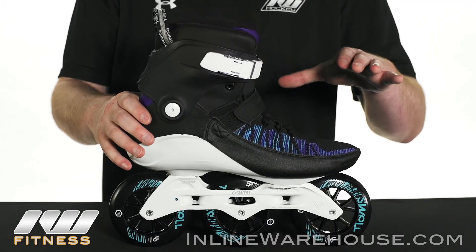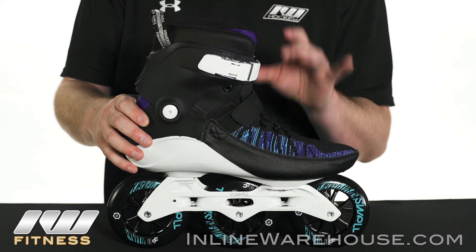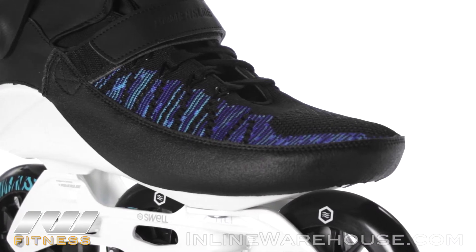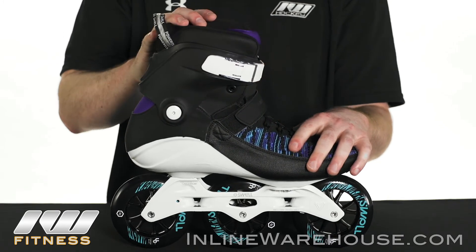In regard to the boot, it is going to be a soft boot using the Power Knit top from Powerslide. There are channels in these lacelets so as you tighten it, it closes the boot a lot better, giving you a nice custom fit and a lot of good fit quality out of that.